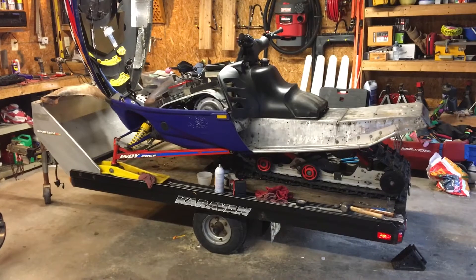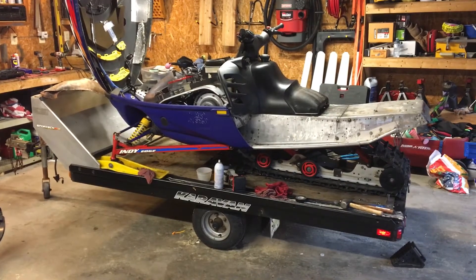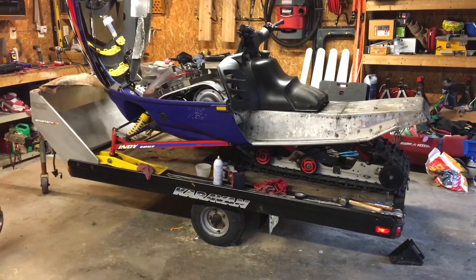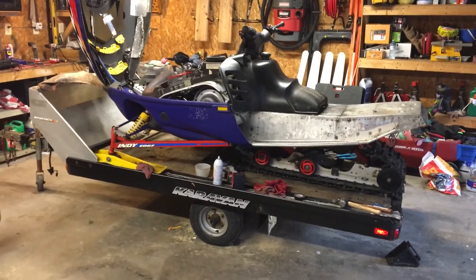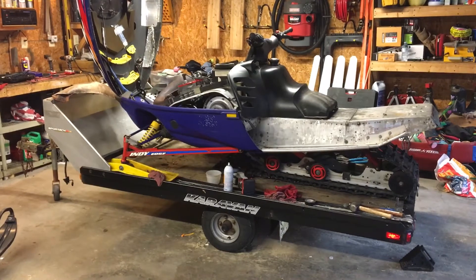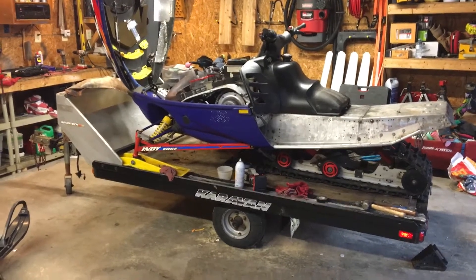Hey guys, welcome back. This is an update on the project sled — a 2001 Polaris XC 800. Spent some time with it today and we fixed a couple things and discovered a couple other things at the same time.